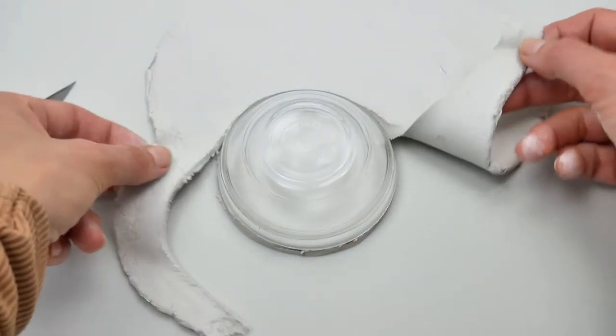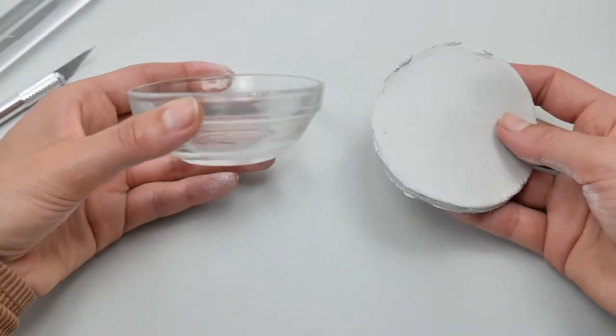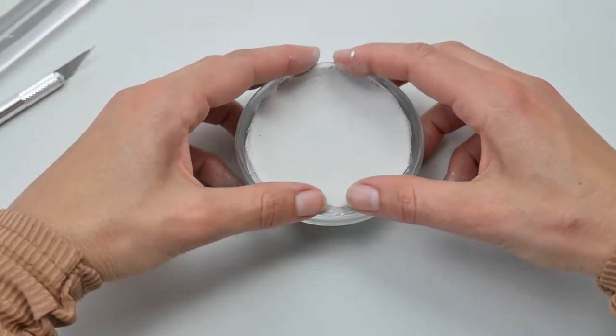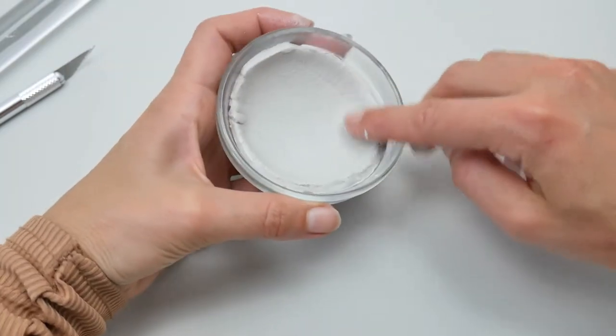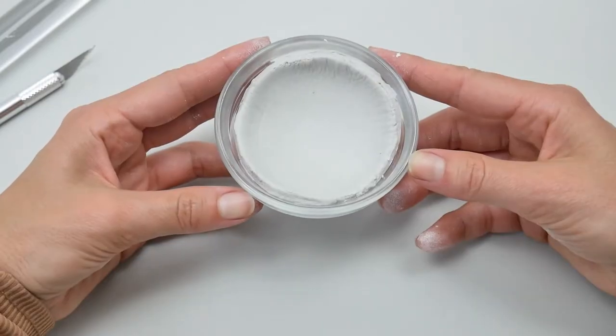Place the cut shape inside the bowl — we're going to use it as a mold to shape it into a little ball. Use your fingers to do that but don't press too hard, otherwise your fingerprints will stay on the clay. Smooth out the edges with a little bit of water — not too much — and you'll get this beautiful shaped ball.